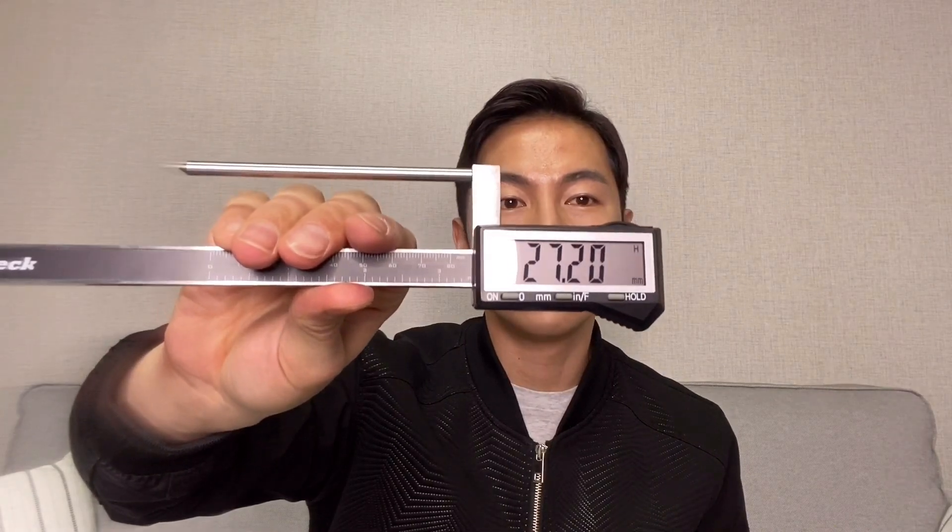Last but not least, the added height on these shoes is 2.72 centimeters. That's it for today's review. What do you guys think about these shoes? Please let me know in the comment section below. Thanks for watching and see you guys in my next video.